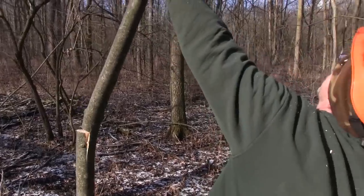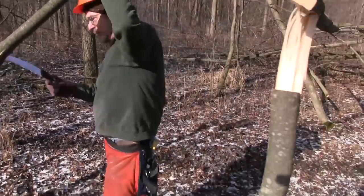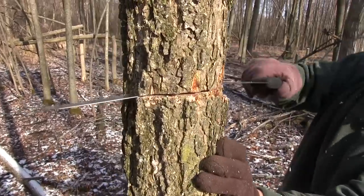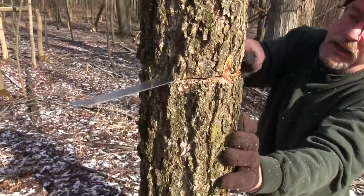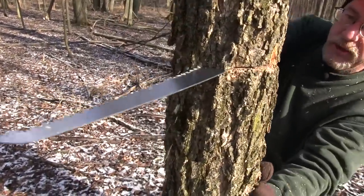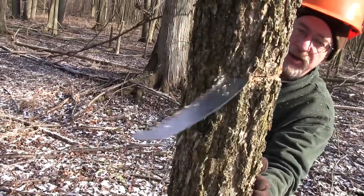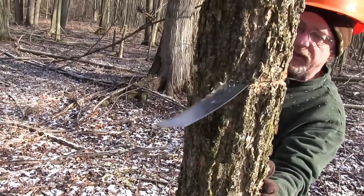See how much that tree wants to lean that way? But the hinge is causing it to go in this direction — I preserved that hinge perfectly. But if this tree releases on its own right now, it's going to pinch my saw because it wants to go over in that direction. So I don't want to cut too far. I want to cut just until I barely see it relax a little bit.